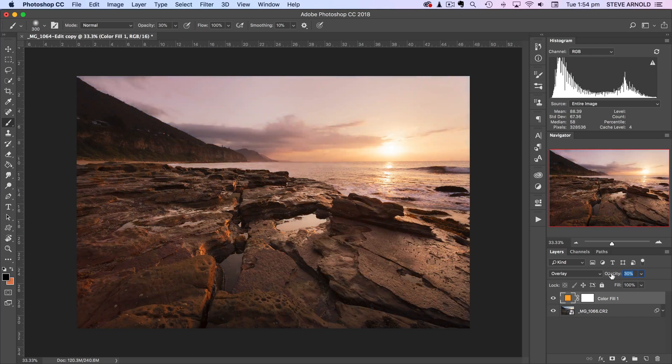At this stage you might want to mask the effect out of a particular part of the shot. For example, this color layer might look good in the sky but not so good in the foreground. In that case, click on the layer mask, select the brush tool with a black foreground color, increase the brush size, and brush into the layer mask to reduce the effect from the rocks. We can see it's removing the effect from the foreground and blending it in more whilst keeping the effect at full strength in the sky.